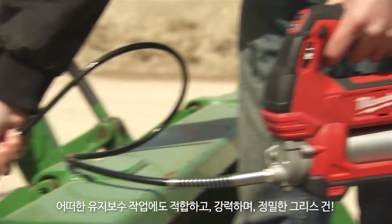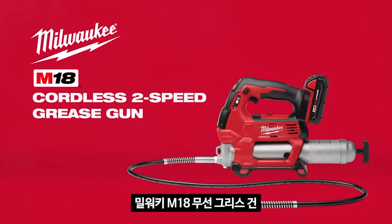For ultimate maintenance versatility, demand the most powerful and most precise grease gun on the market. The M18 Cordless 2-Speed Grease Gun from Milwaukee.